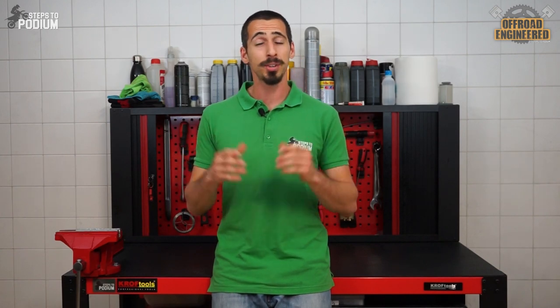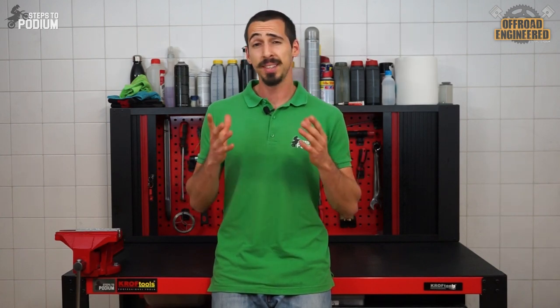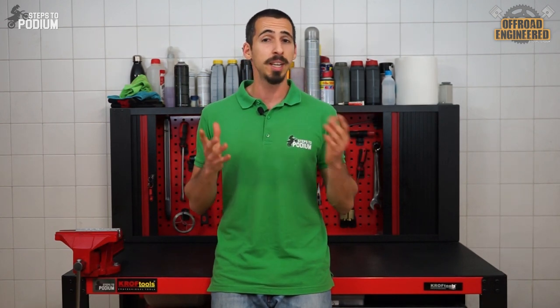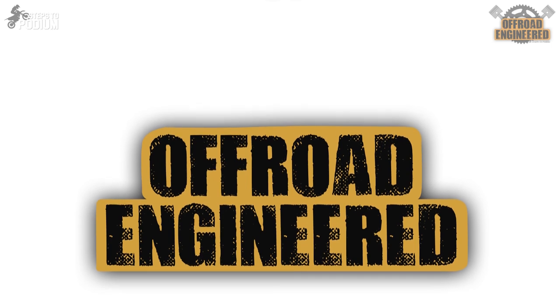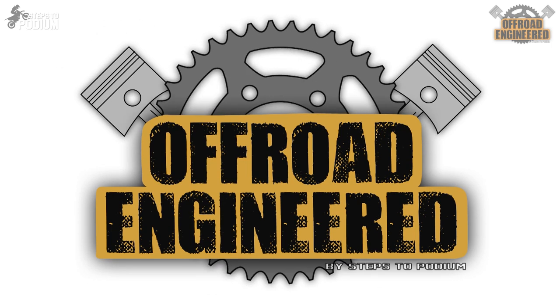The frame is literally the part that keeps a dirt bike together, but it seems like no one ever took the time to explain it properly or even explain why there are steel and aluminium frames. That's exactly what I'm talking about today. Before we get into the pros and cons of steel and aluminium frames, we first have to understand what manufacturers expect of the frame.